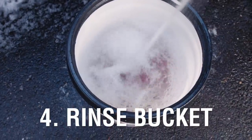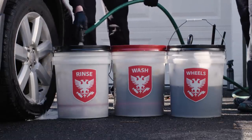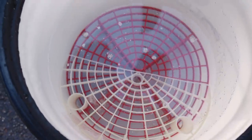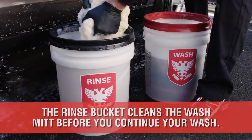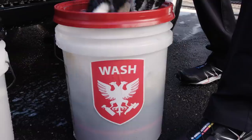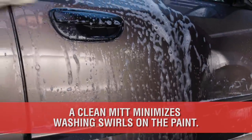Number 4 is the Rinse Bucket. The extra rinse bucket is an extremely easy and effective technique used to remove dirt from your wash mitt. This bucket only contains water and no soap. After washing the paint, your mitt is going to be full of dirt — dunk the dirty mitt into the clean water to remove the grit before re-dunking in your soap bucket and wiping the paint again. This will help minimize the washing swirls that may occur.